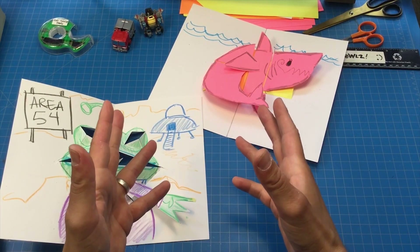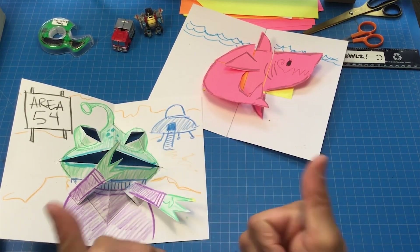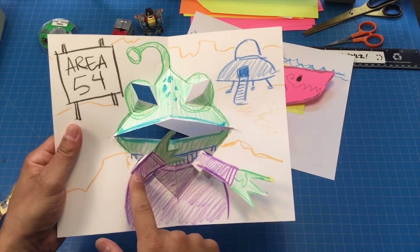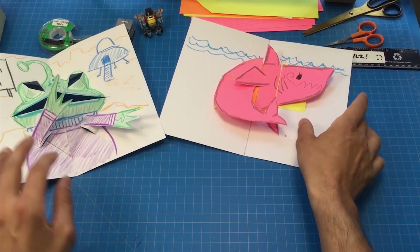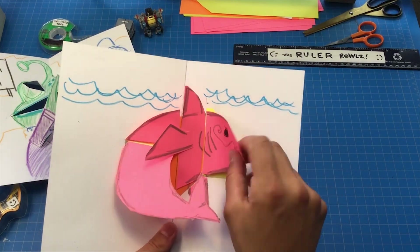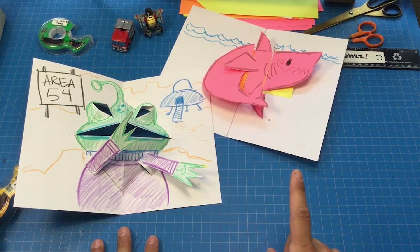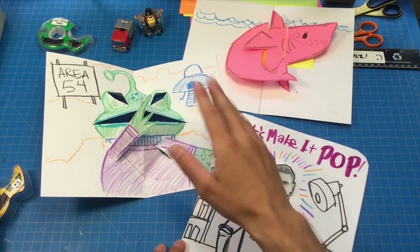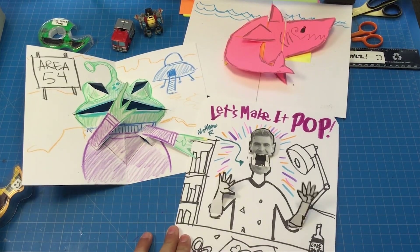Alright class, that's all for today. We learned about v-folds, and this is just the beginning of all the cool stuff that v-folds can do in pop-ups. If you like these videos, please make sure to like and subscribe. Please share your creations with the world — tag me so I can see all the stuff you've created with pictures or videos of your work. You want that extra credit, right? See you next time for the pop-up masterclass!